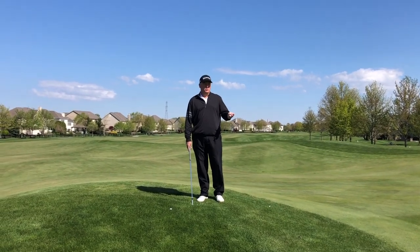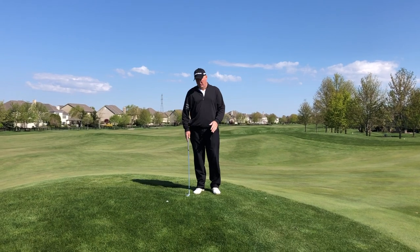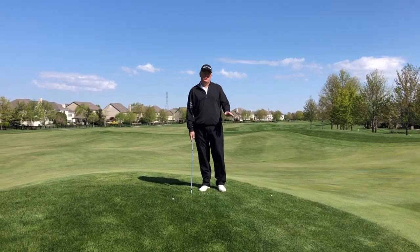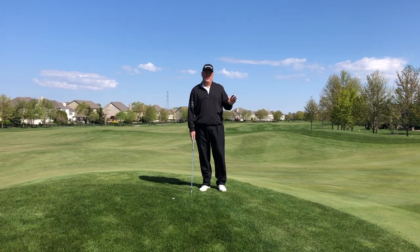There's only two ways to hit a soft shot: one is with spin, one is with height. Out of a bad lie, you can't really use much spin, so you've got to do it with height.